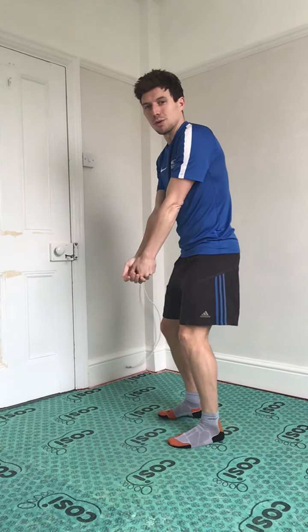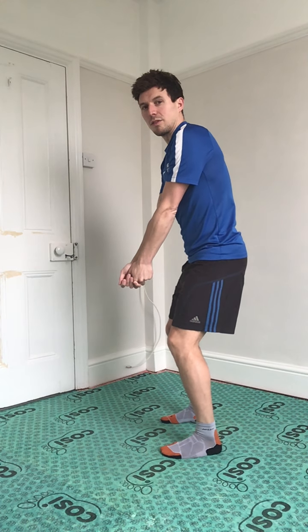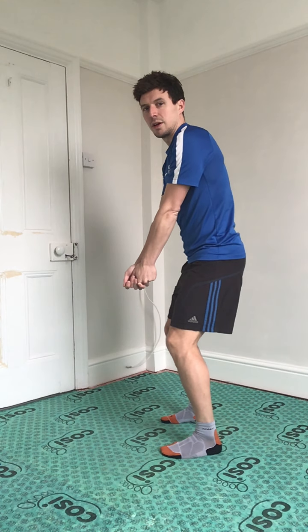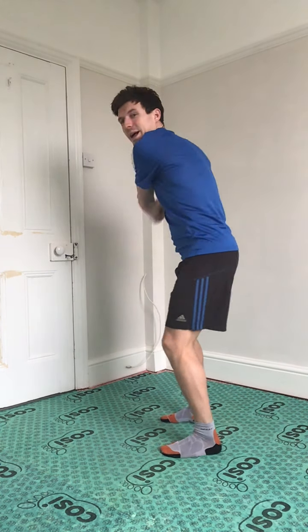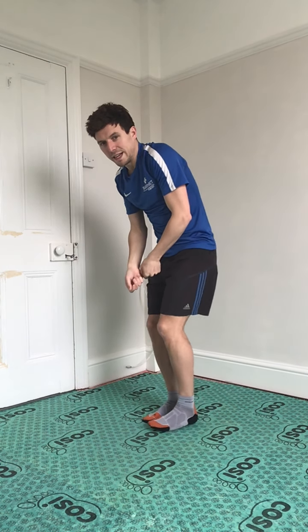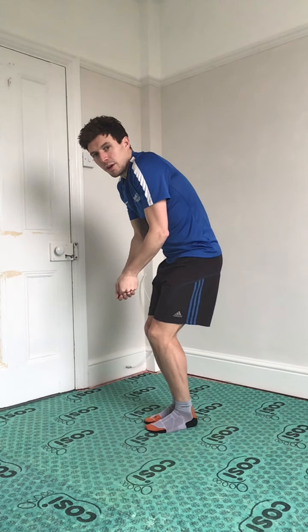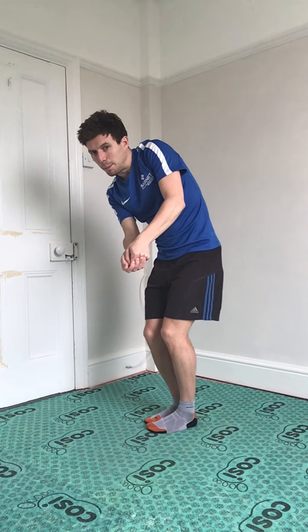Last one — think the weather's so nice, we're out on the golf course. Balance, nice and still, swing back and follow through. That was our tee-off shot. Now on the green — so again, balance, hold that pose, and go for the putt.